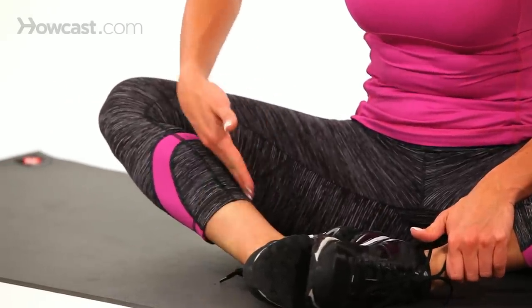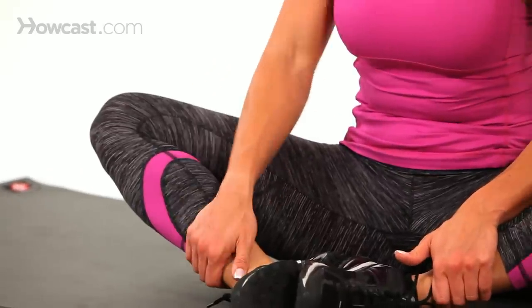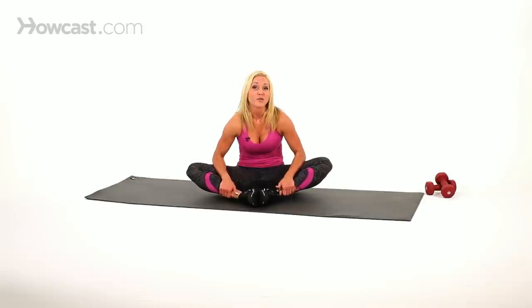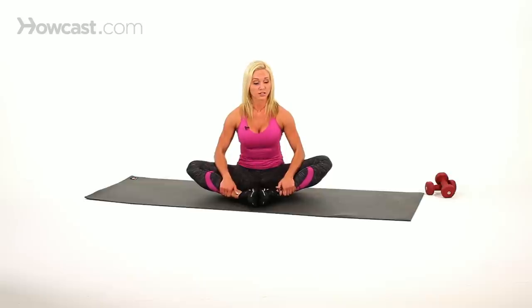You're going to feel this stretch all through the hamstrings and even into the groin area. This is a great stretch. Make sure that you're sitting up tall. You don't want to slouch. You don't want to sit into it. You want to make sure that you're nice and tall and really open them up.